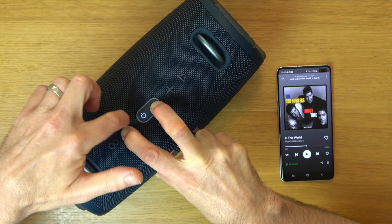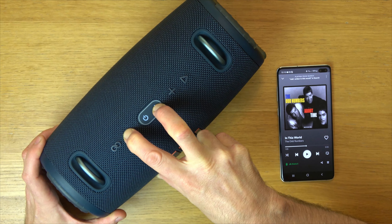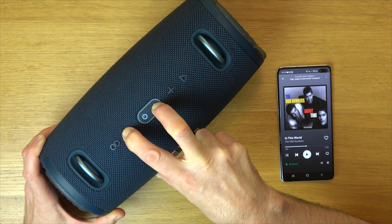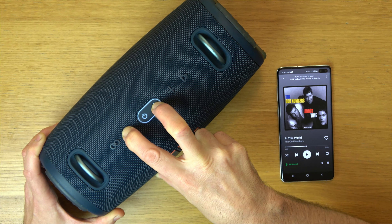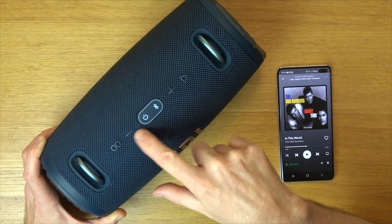After 10 seconds you will see it will flash around here once to let you know that it's changed. And it changed there.